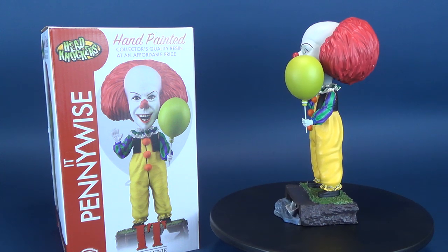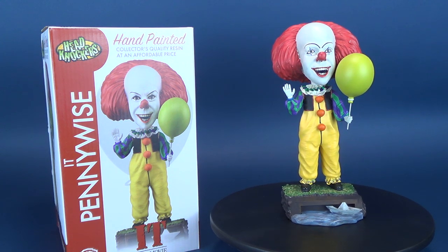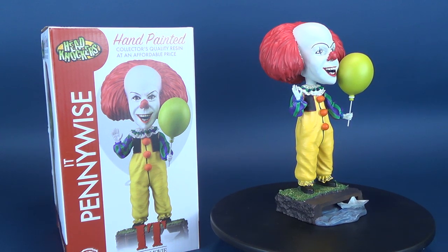Overall, I do really like this one. It does have a few imperfections, but that's sort of the charm that goes along with this being a hand-painted resin piece.